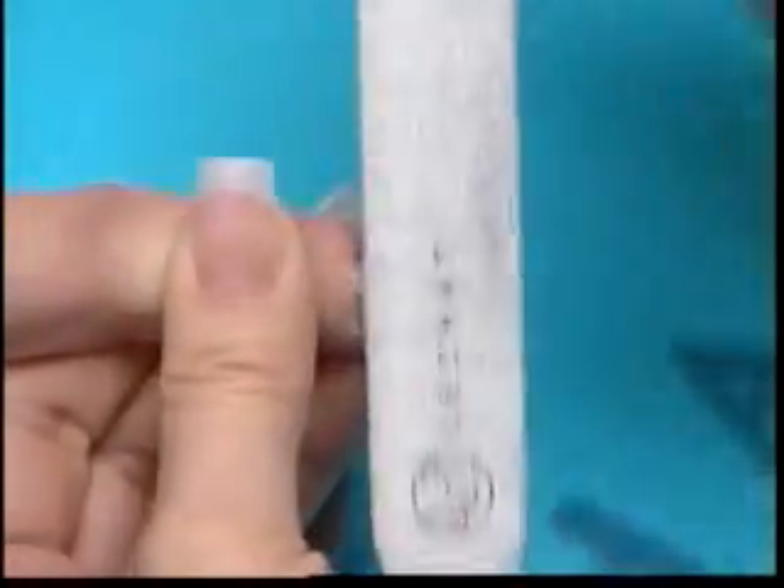Repeat on all 10 nails. Using the 180 side of a Lachette 100-180 file, rough up the entire nail, completely removing the top gel. Pay special attention to the sidewalls and cuticle area. Remember to always file any lifting.